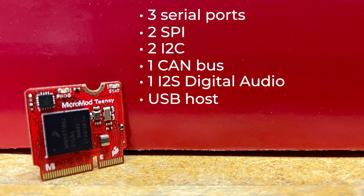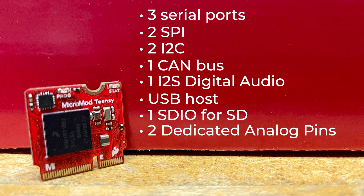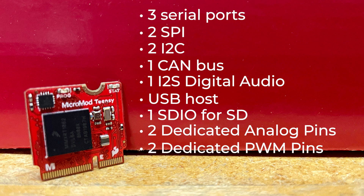USB host capabilities, one SDIO for SD, two dedicated analog pins with up to 14 available for use, and two dedicated PWM pins with up to 22 available for use.